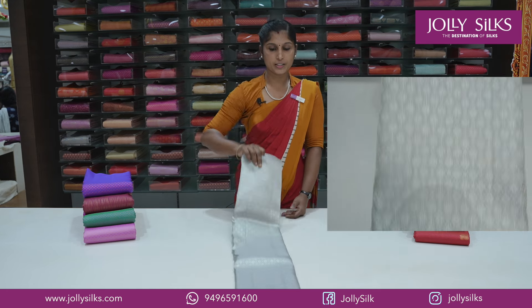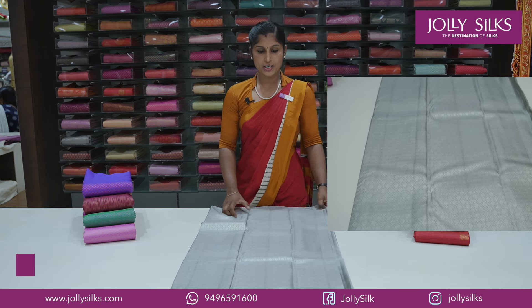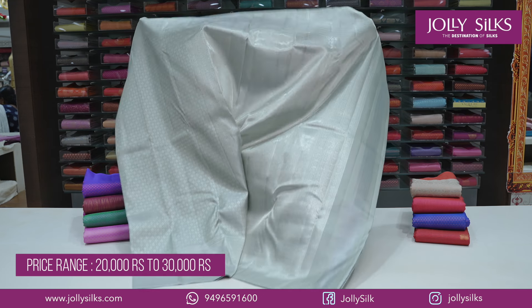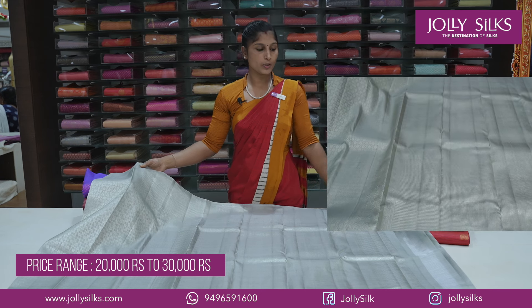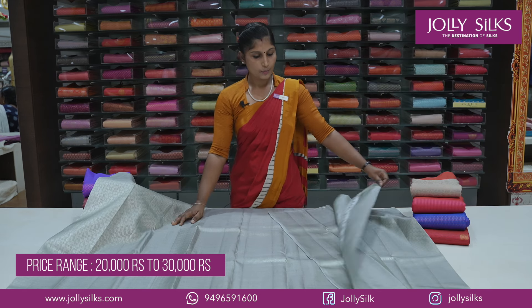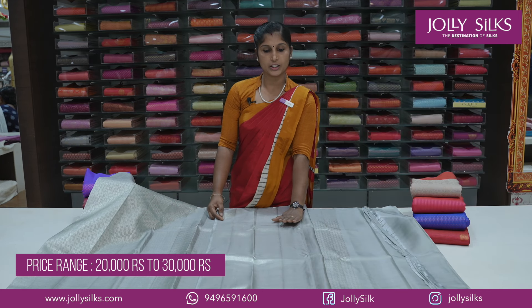Here is a pattern with a pastel color. We have a pattern in pastel shades — the color is called Christian Bride. We have a light pastel shade in a gray shade, and this color is lightweight with a tissue pattern.